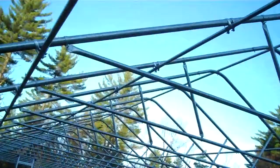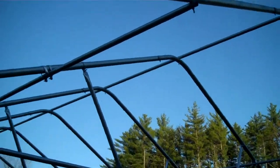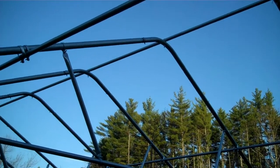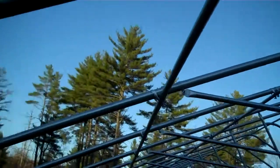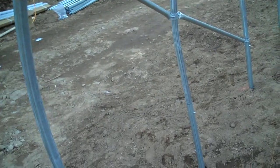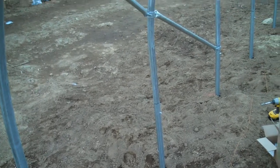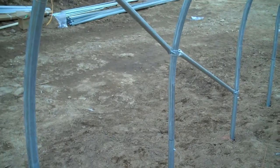Another thing we do for strength is we're a solid piece from the ridge connector — which is a 1.9 inch ridge connector with a 1.9 inch bow — continuous all the way down to the ground post. We like that one-piece bow, or half bow, for strength.